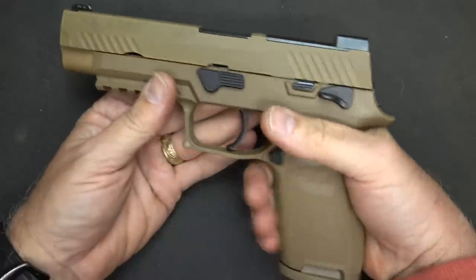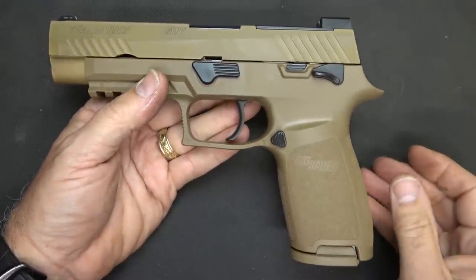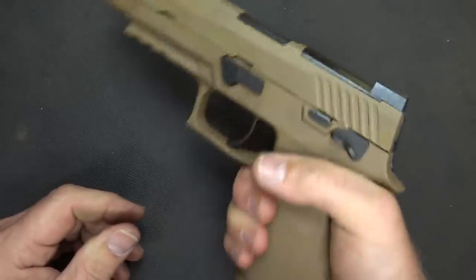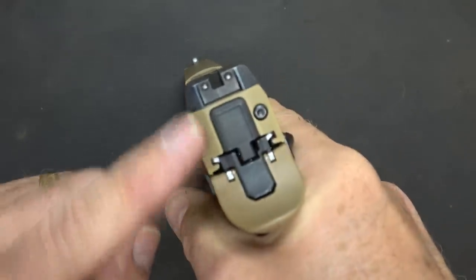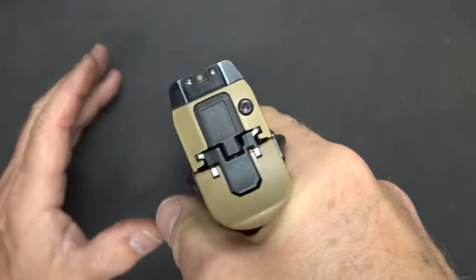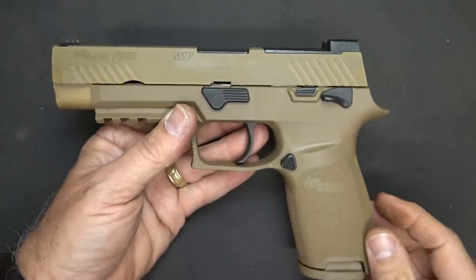The grip on the SIG, especially if you get the size that fits your hand — small, medium, or large — fits my hand very well. The one thing is that it is somewhat of a higher bore axis, and once you put the RMR on top, especially the Leupold, it's a little bit high. But it's actually easier to find the red dot than a lot of other sights I've used.